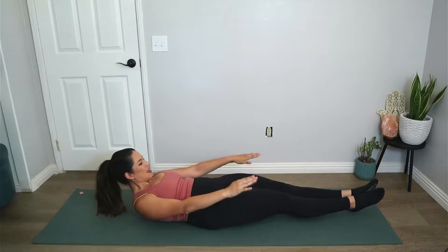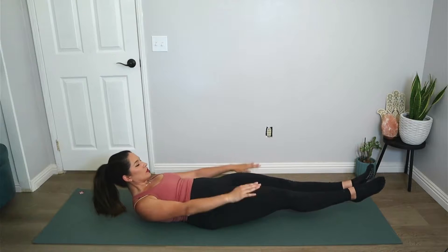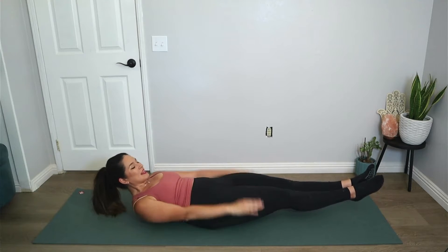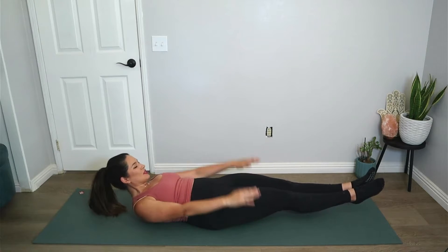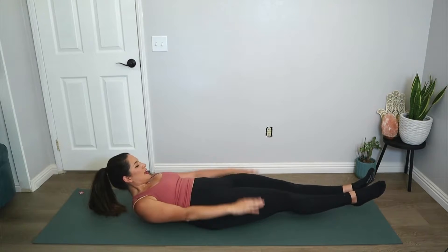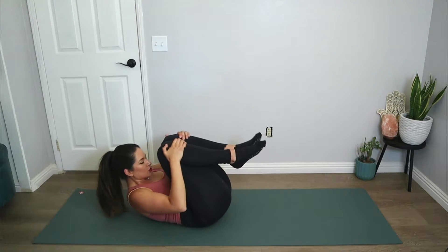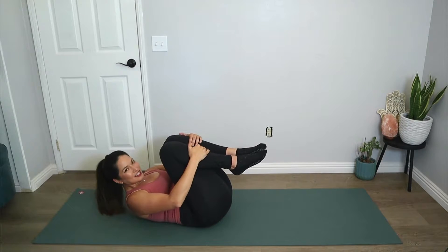Let's inhale two three four five, exhale two three four five — continuing through the hundreds, breathing in for five pumps and out for five pumps. Keep going through the counts, maintaining energy through the fingertips. On the last set, hug the knees into the chest and lift your chest, trying to get the forehead to touch the knees — at least that's a reference.